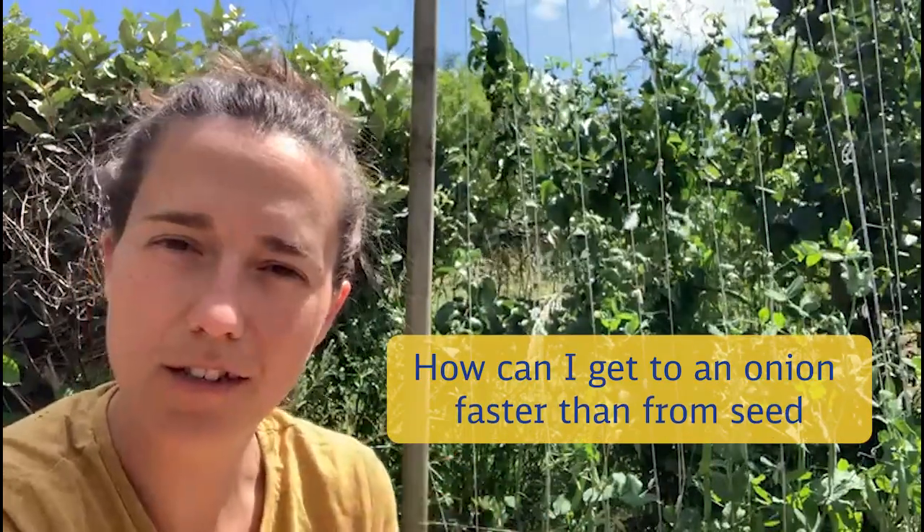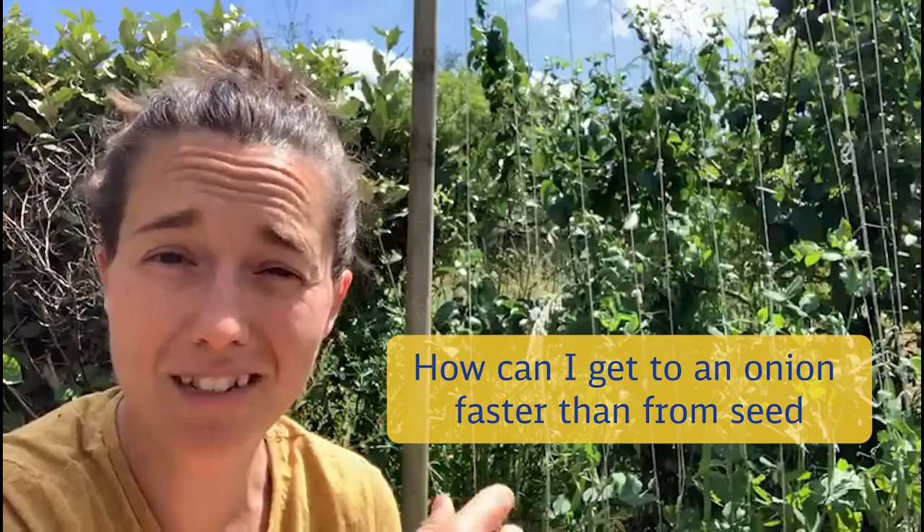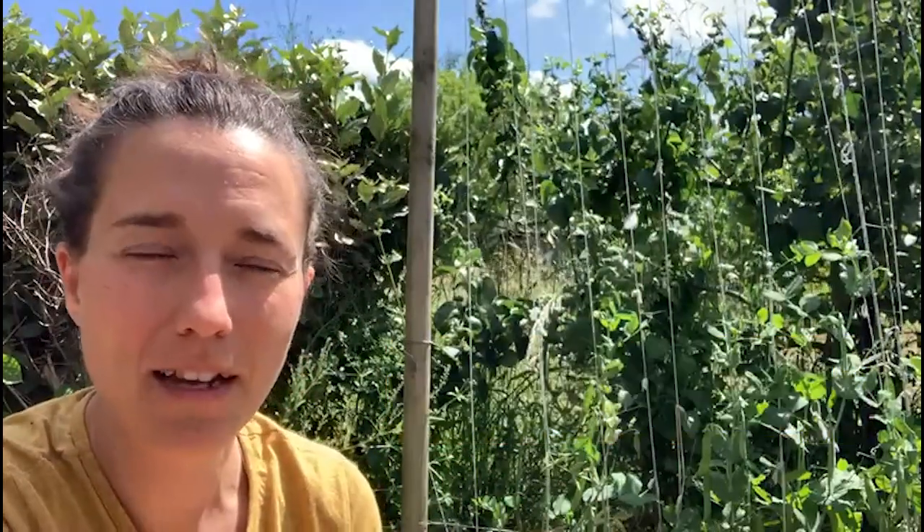Something occurred to me: how can I get to an onion faster than from seed? Because it does take quite a long time, and we eat and cook with a lot of onions — I think it's culture-wise. So what I do is through the winter, when there's nothing growing out there...